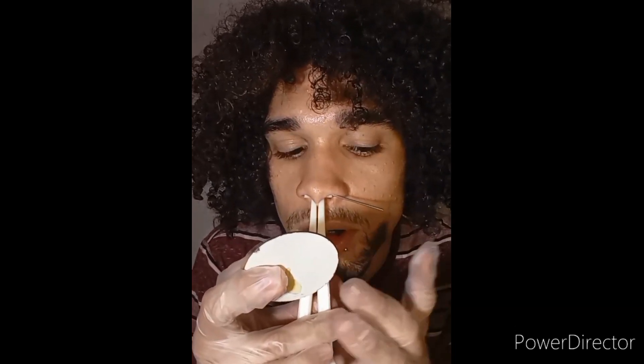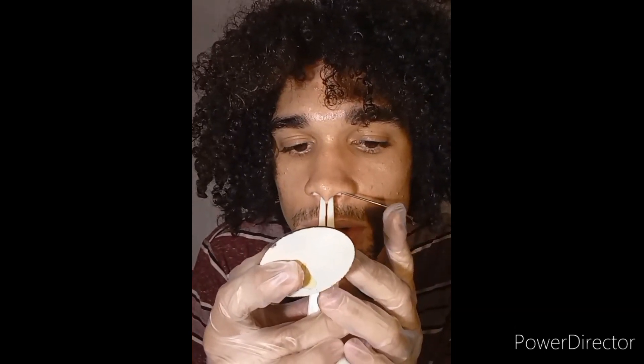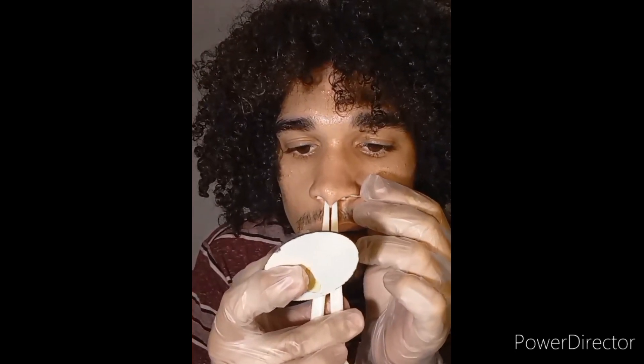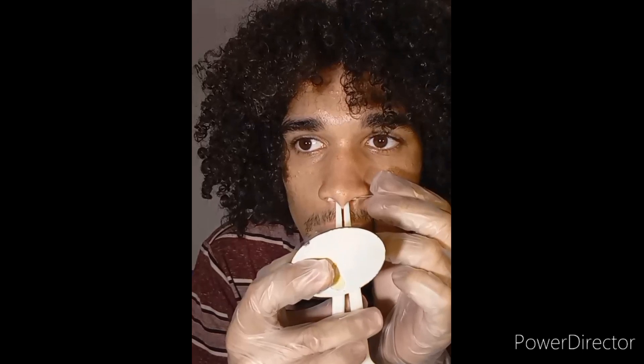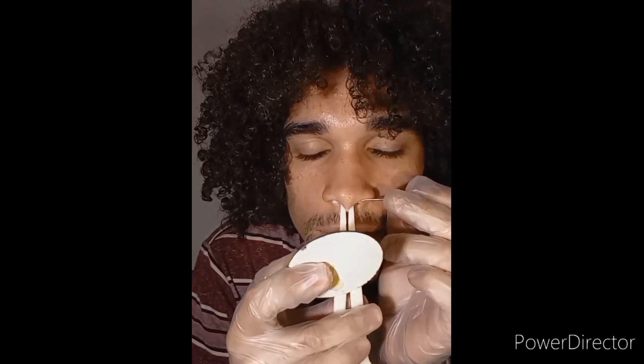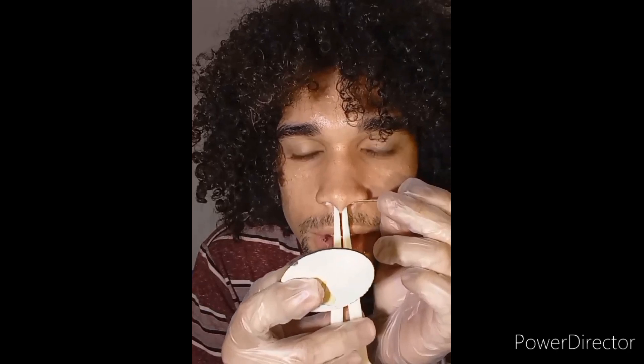I can feel the needle — I just gotta push it through. Y'all see how much I'm shaking? This is so much anxiety. I have scar tissue so I'm scared. Shut up, just do it.